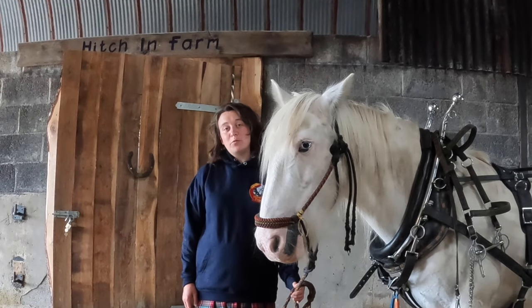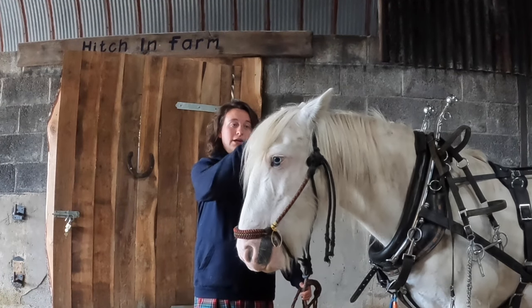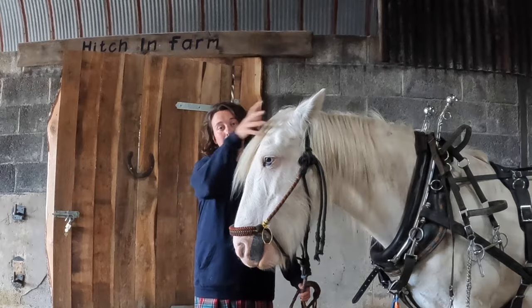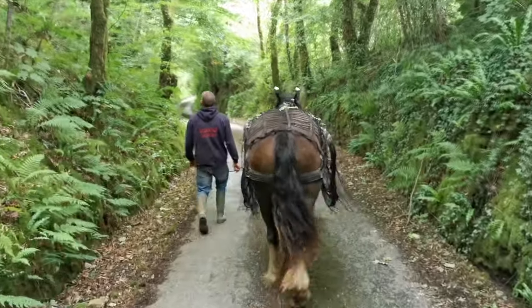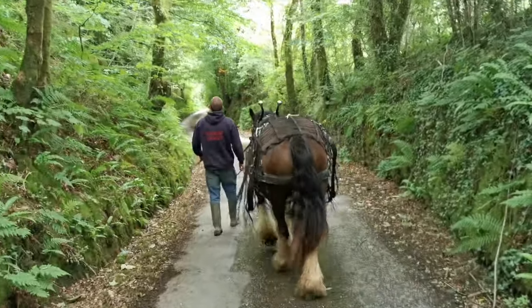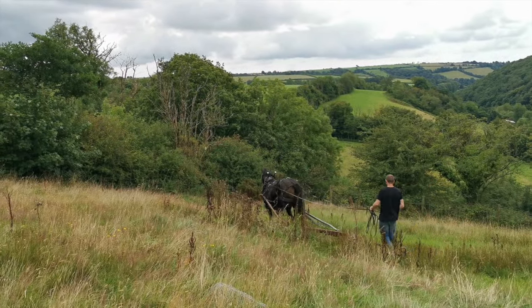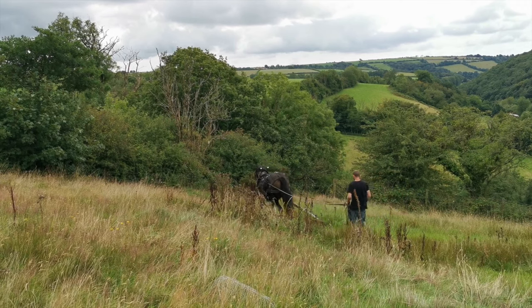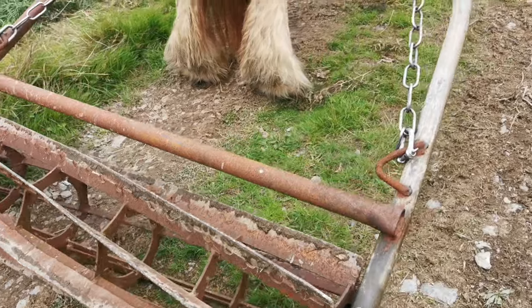Hi everyone, I'm Ellie from Hitchin Farm Working Horses and today Mike and I are going to show you how a working horse like Opal here can be a really good help if you have a bracken issue. Today we're heading over to our neighbour's farm which is down a steep hill, up another steep hill and across the field from ours. They only have a few small patches of bracken for us to tackle today with the bracken roller and the lovely dolly.